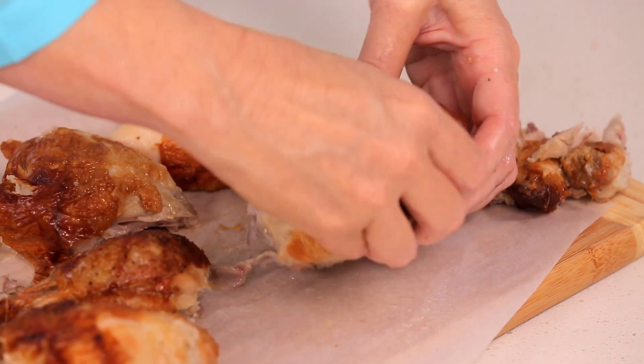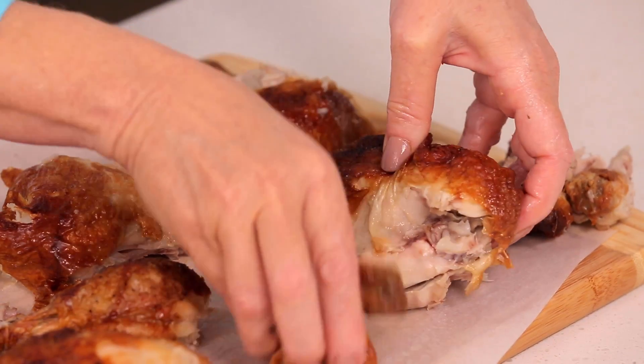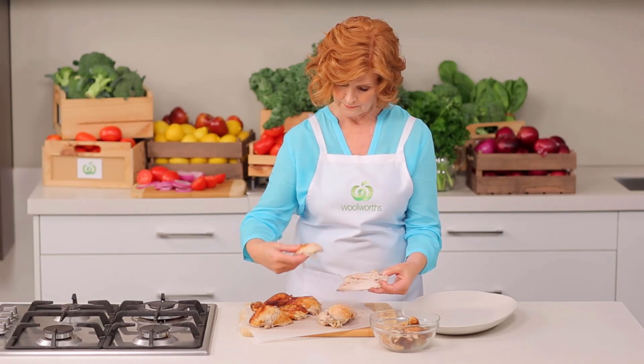Remove the wing and skin from the breast portion and set aside. Pull the breast meat from the bones in one piece.